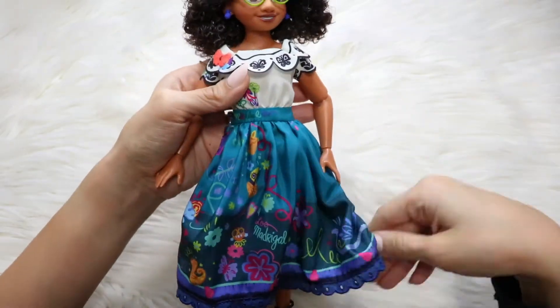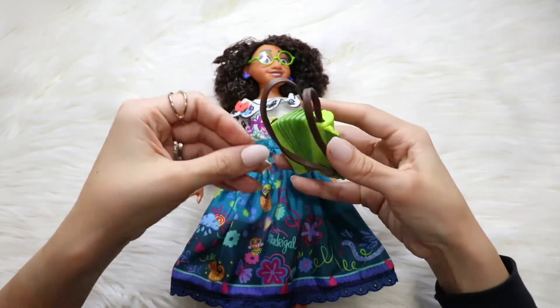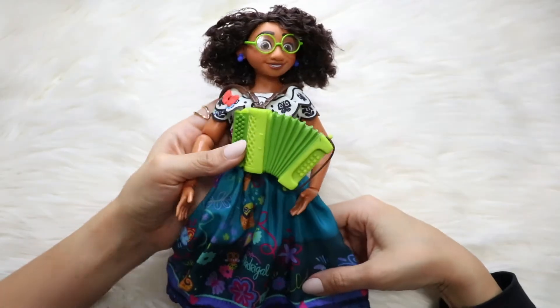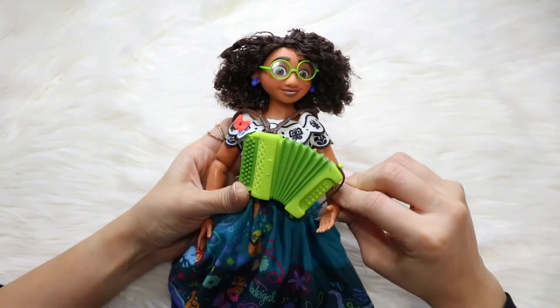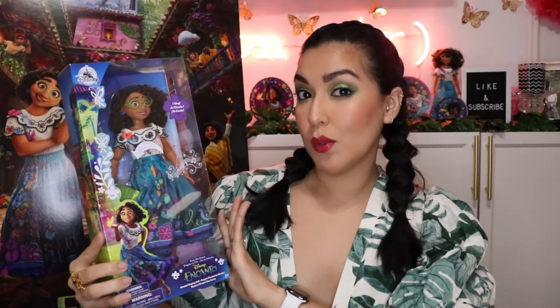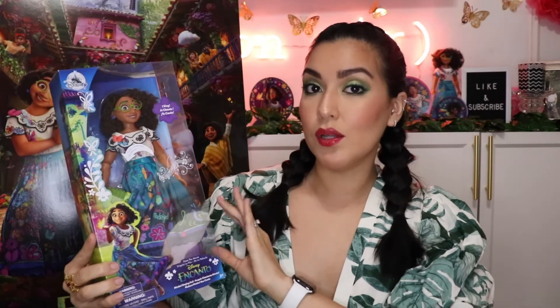Her dress is super detailed. Her shoes are different — they're almost exactly like the ones that she wears in the film. They have the black lace, the pink with the yellow butterfly on them, the embroidery. You get a lot of detail in this doll. I can and probably will do a short video, maybe on my Instagram or as a YouTube short, comparing all of the Mirabel dolls. But this one, she just seems extra detailed.